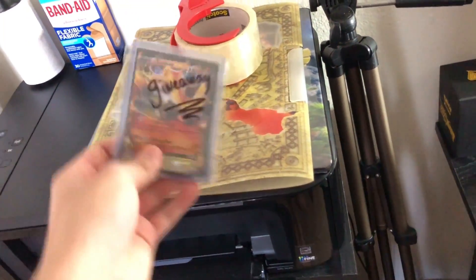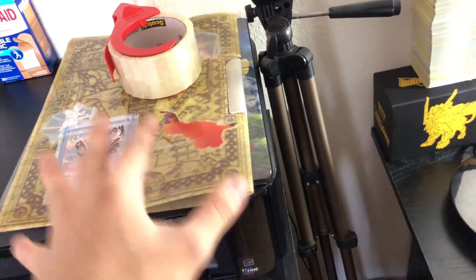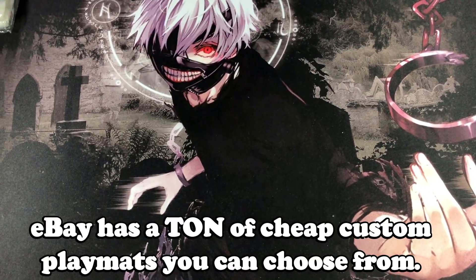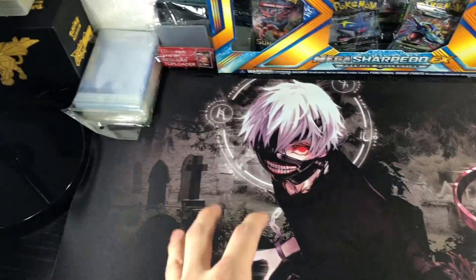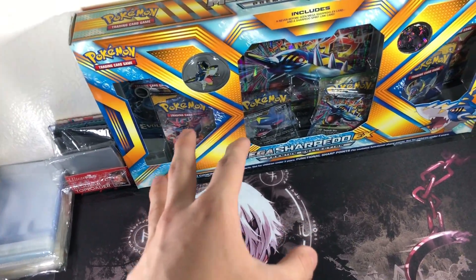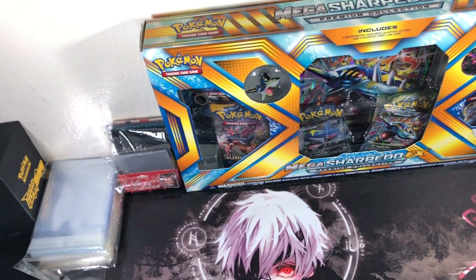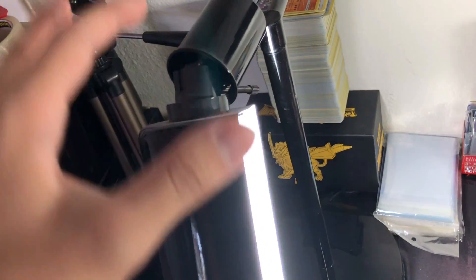I've got my printer right here with a fan binder on top, and we've got the giveaway items as well. Now let's get into the main area — the play mat. I got this play mat from eBay for about $14. You can find a ton of custom play mats on eBay — just search 'custom trading card game play mat.' I have a Mega Sharpedo box on the wall because I don't want to stare at a blank white wall, and it keeps things Pokemon-related since that's what the channel is about. I also have tons of sleeves nearby so I can just reach and grab them.